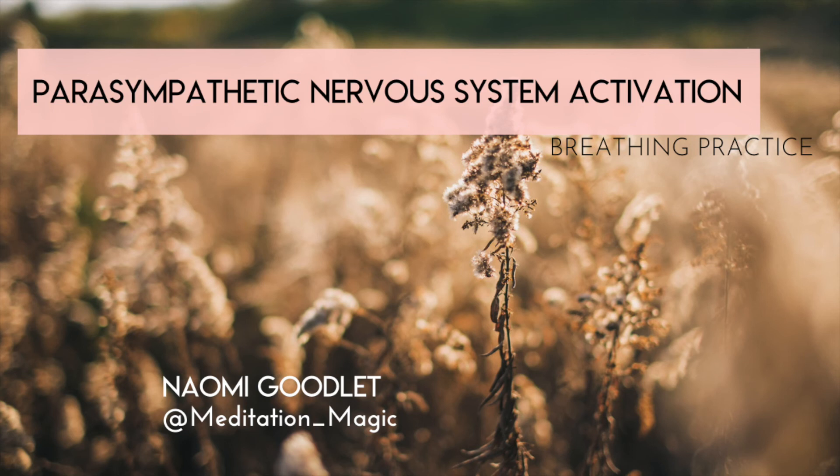Breathing in to capacity, or as deeply as you like, breathing out slowly, with a pause if you can.